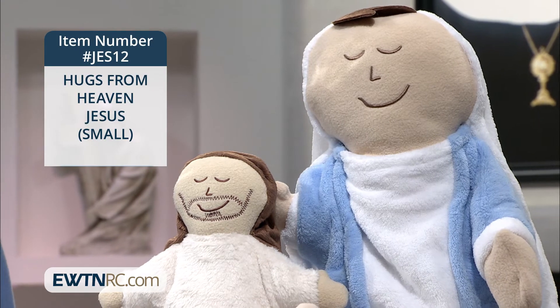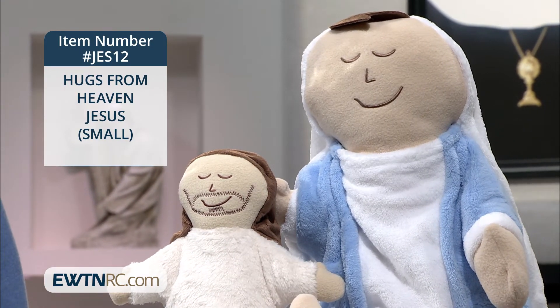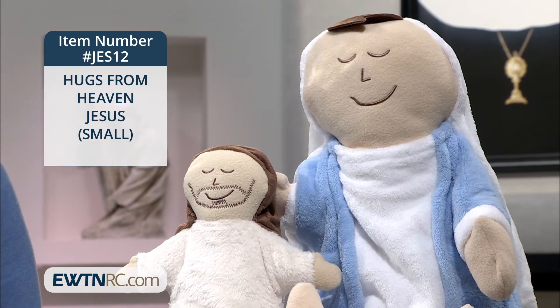To cheer you up, we have our Hugs from Heaven dolls. We have a Jesus doll and a Mary doll. See that sweet smile and those open arms, just ready to hug you.